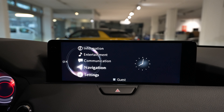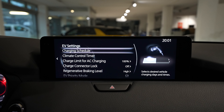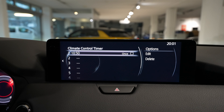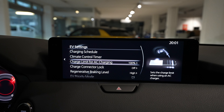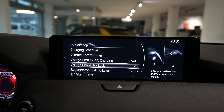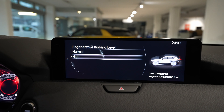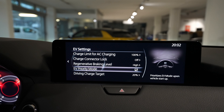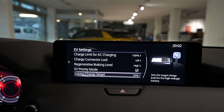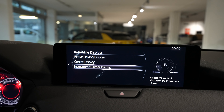In the settings menu you find all the car settings. For EV settings — since this is a plug-in hybrid — you can schedule your charging, and there's a climatic controller timer where you can schedule the AC. You can choose how much to charge, for example 100%, set the charge connector lock, regenerative braking on high or normal, and EV priority so the car starts in EV mode.